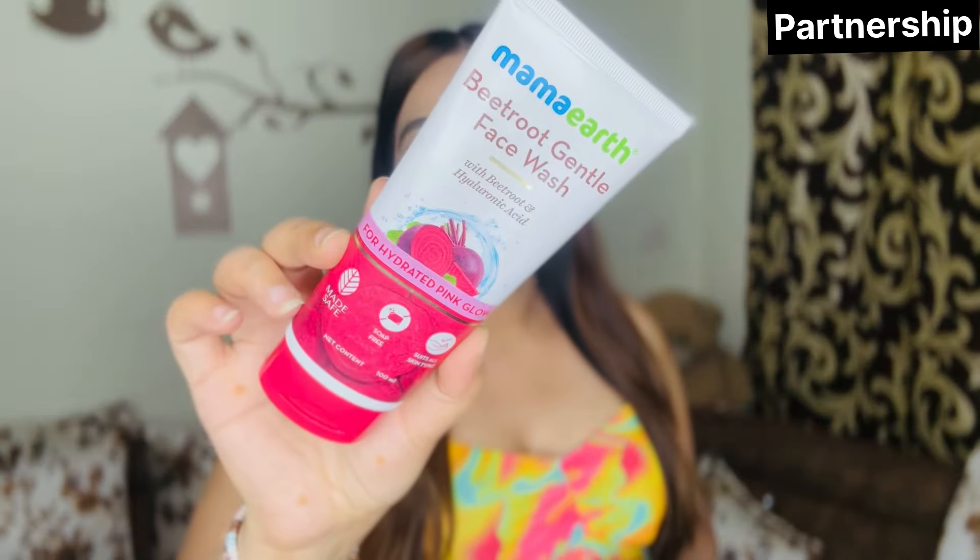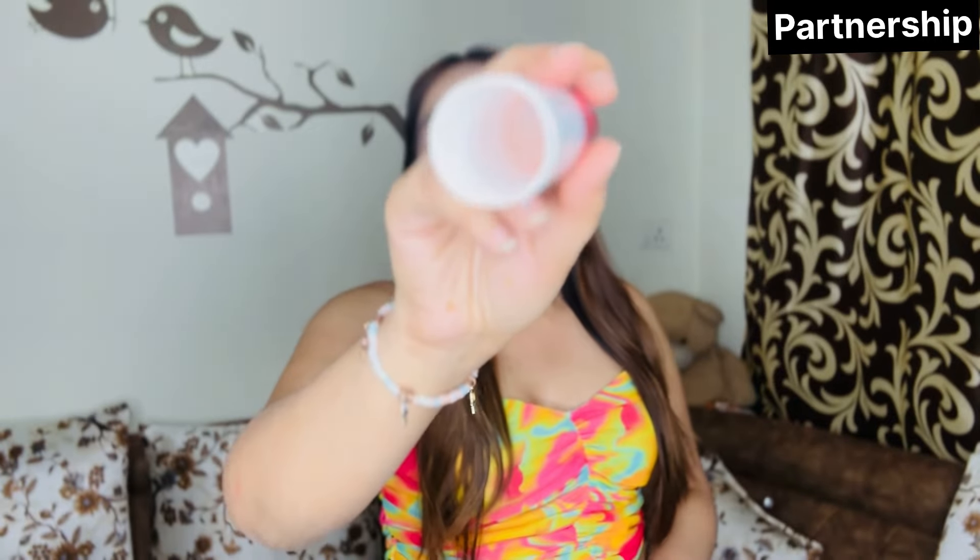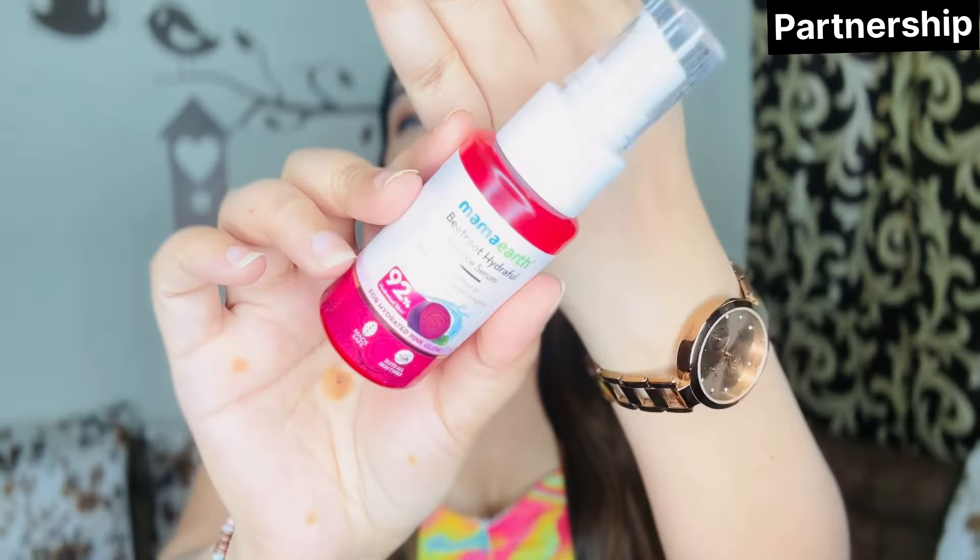I have recently tried the Mamaearth Beetroot range. Firstly I tried the Mamaearth Beetroot Gentle Face Wash, which comes in this tube packaging. Along with it I used the Beetroot Hydra Full Moisturizer — this one is almost fully empty because I have used and abused it for a month. It is so good I am going to purchase it again — highly recommend.